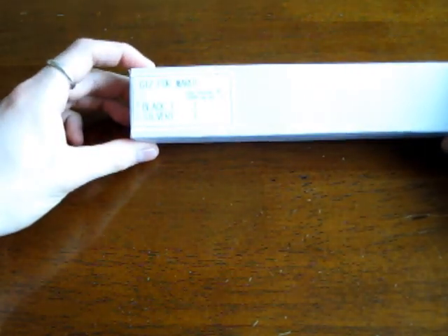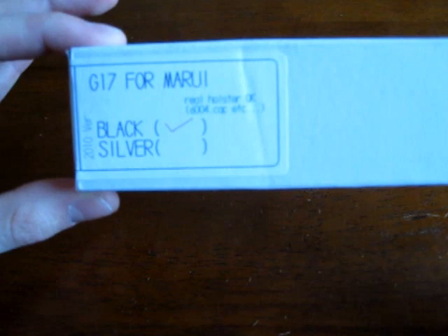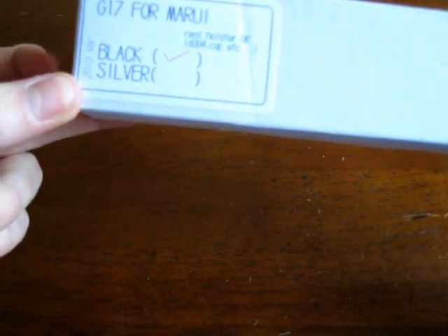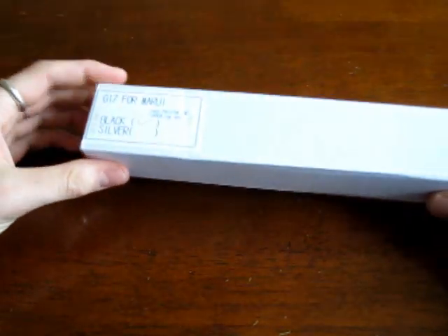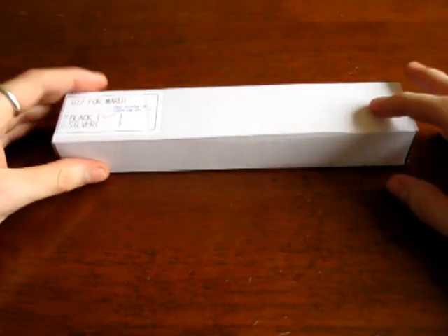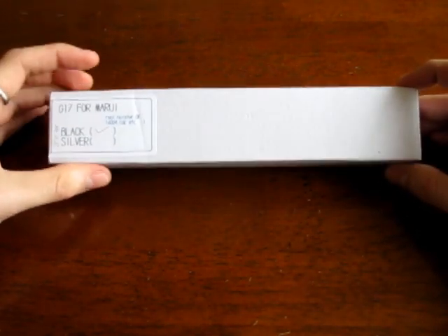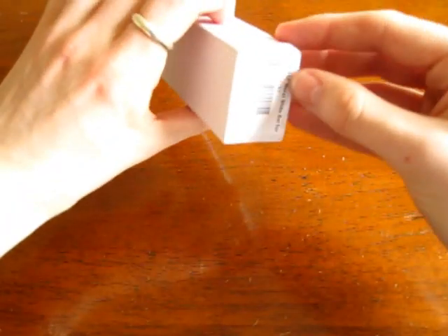This is the PGC slide and barrel - I bought it from eHobbyAsia. Packaging is just a cardboard box, it says G17 from Marui, black is ticked, 2010 version. An interesting point - it says 'real holster ok.' There was a bit of debate in the airsoft community over whether changing the slide on the gun would mean that it wouldn't fit in a real Glock holster anymore. In fact, the Guarder version of the aluminium slide doesn't fit in a real holster, but apparently the PGC one does.